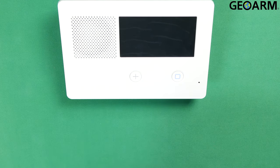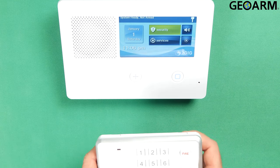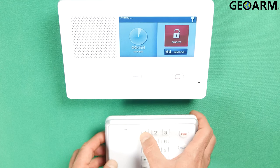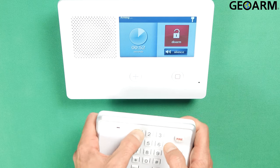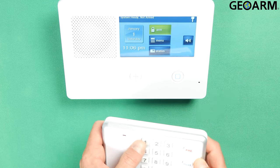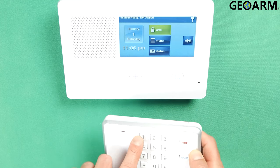All right, let's see what we have here. Okay, so we'll go ahead and hit Stay. Okay, and now we'll go ahead and disarm it with the code that's programmed into the panel. My code is still the factory code of 1111, so that should disarm it here. Okay, sometimes there's a little bit of a lag. You may have to press it a few more times, but 1111 did disarm it.